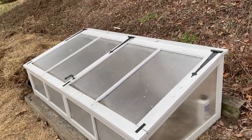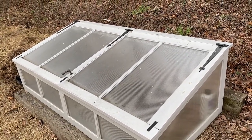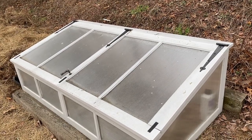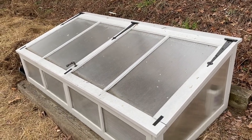Some people also put a heat sink in the back. I have tried it by putting dark-colored water in coke bottles to create a heat storage area in the back, which will make it a little warmer inside if you're using a cold frame through the winter.